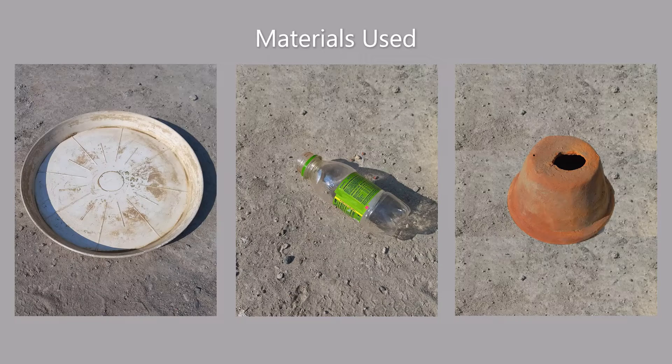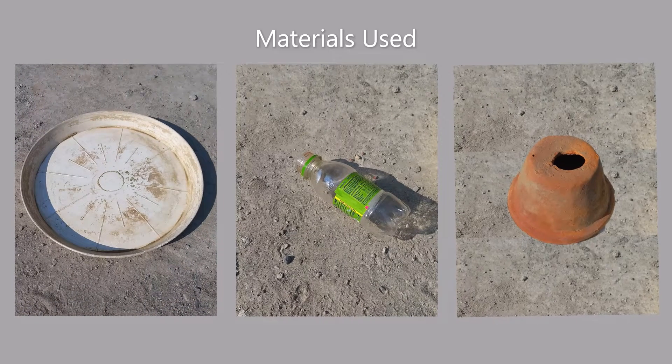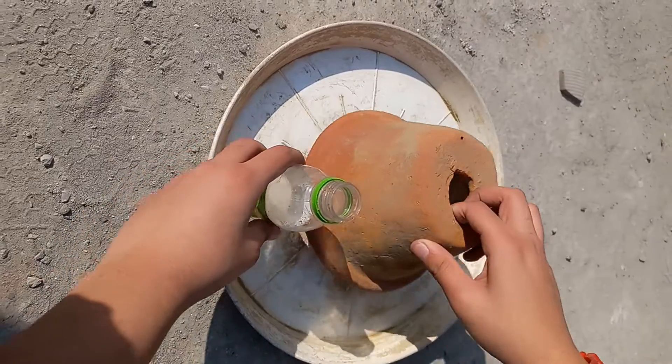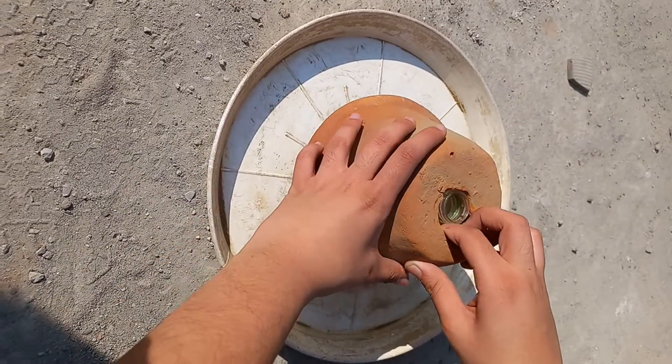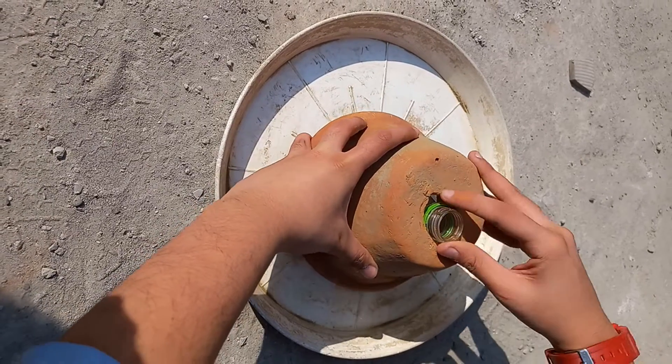I made everything using materials available at home. I used a planter tray, a plastic bottle and a small terracotta planter. Put the bottle on the tray and the planter upside down so that the bottle's neck comes out of the drainage hole of the planter.